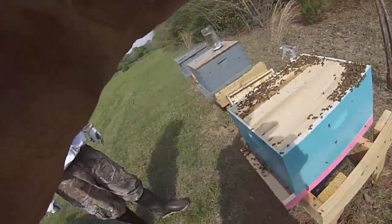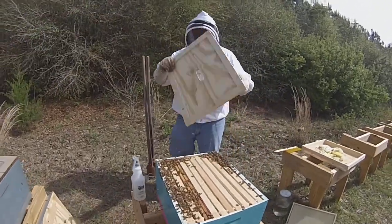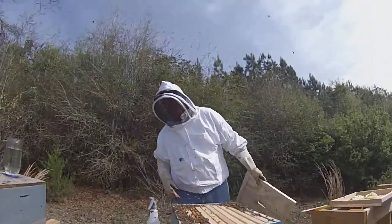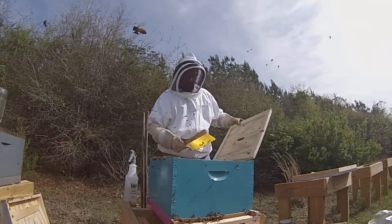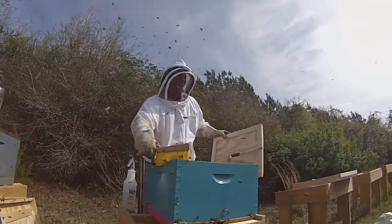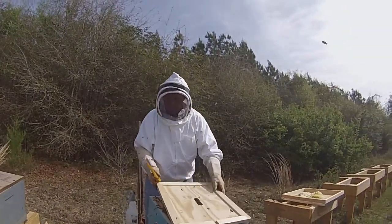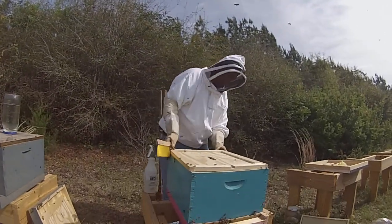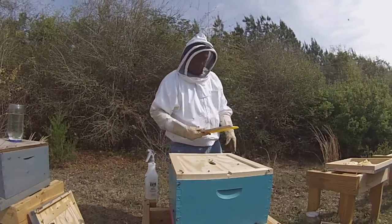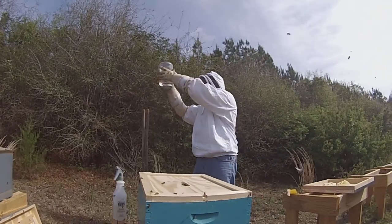We're going to put this inner cover on and we'll put this feed on. They definitely need some sugar water. So here we go — Drew will hold the camera for a moment. I'm gonna brush these bees out of the way so we don't kill them, then put this cover on. I'll give them more sugar water.